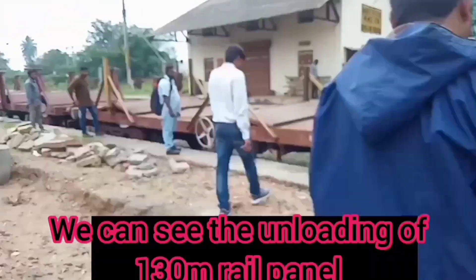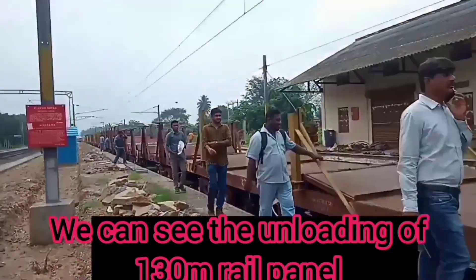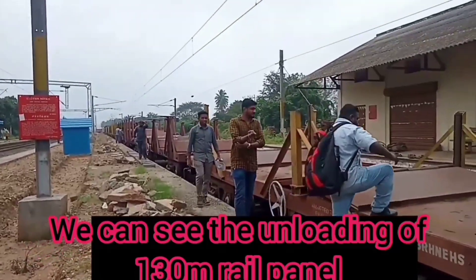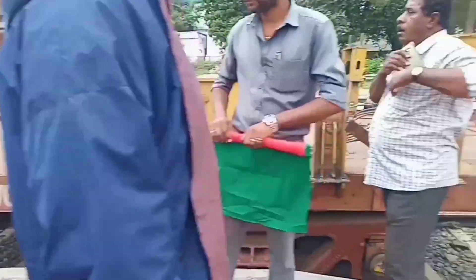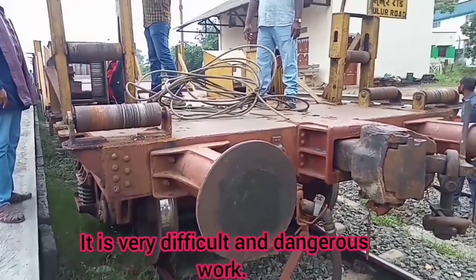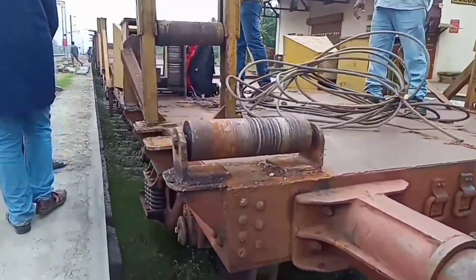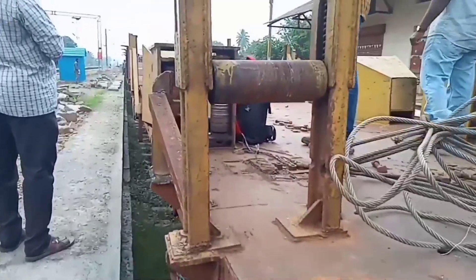Here we have a 130 meter rail panel. Here we can see how it is being unloaded. This is the EUR end unloading rack — this is a single rail panel. Rail panel unloading is very difficult to do and personal safety is very important.